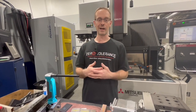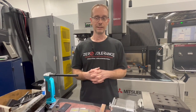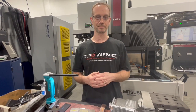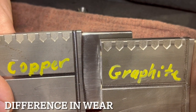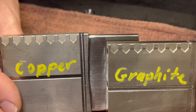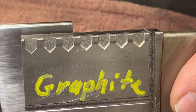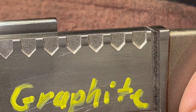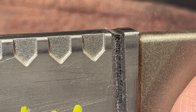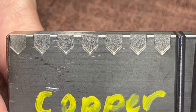You can definitely find what you need when working with graphite to achieve what you're after for a cost-effective, profit-making application. Let's compare the wear factor on the steel. We burned from left to right on rough settings for both the copper and the graphite. As you get towards the full right side, you can see there's more of a rounded point on our sword shape, both in the graphite and the copper — so it's a pretty similar amount of wear.